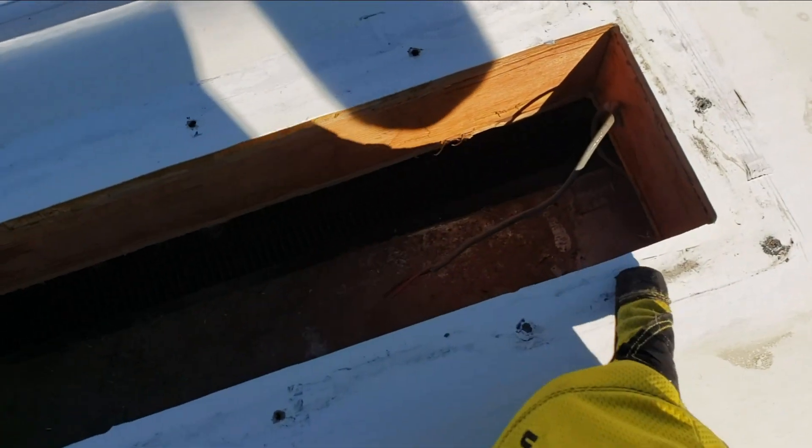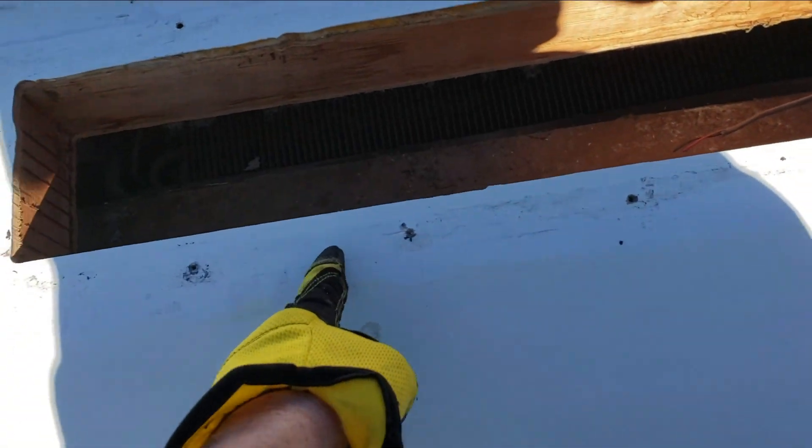Now getting all cleaned up, it looks like they did not put screws in all the holes. But this thing's 16 years old, so that won't be too bad. I'll just put some butyl tape down and screw it back down and seal over the top of it. But we have a different problem — let's go take a look at it.